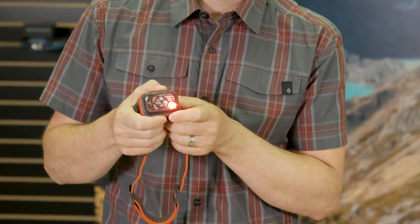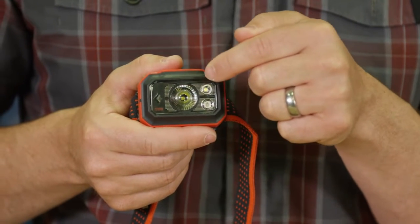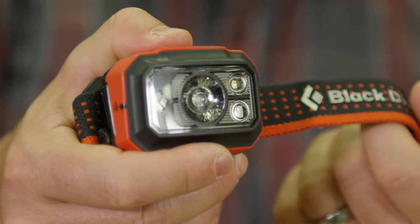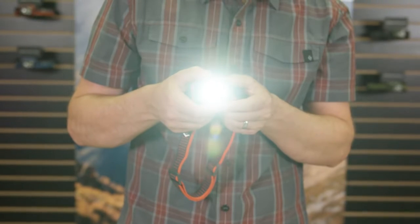I'll walk you through the features on the STORM 400, starting with the three lenses that were specifically designed to meet a wide variety of lighting needs. The main distance beam was optimized for active situations and throws light up to 100 meters on high.